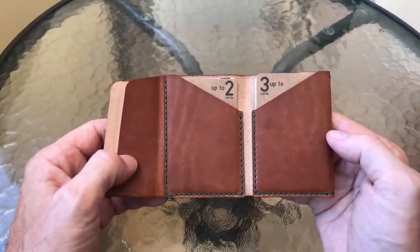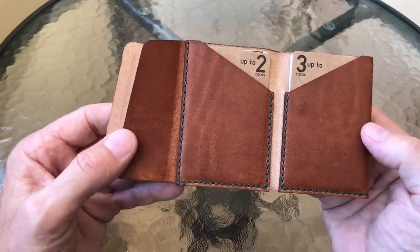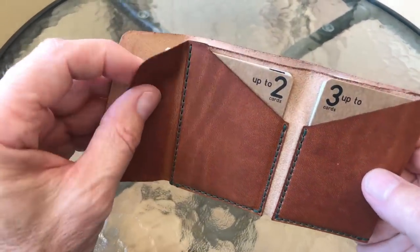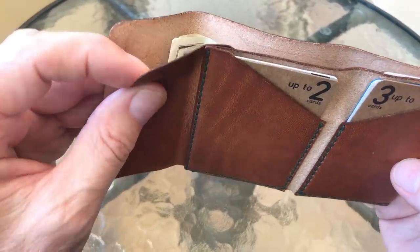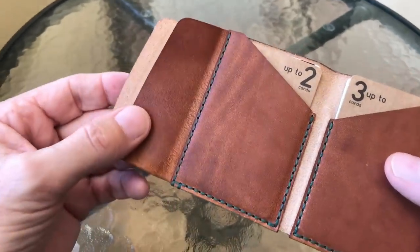This is made out of a Horween Dublin, I believe. They do make them out of Chromexel also — a Horween Chromexel — which are really nice leathers. This, I think, is the Dublin. It's really thin, which it has to be to fit as much in it as they say you can put in it.